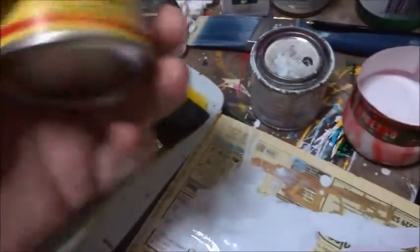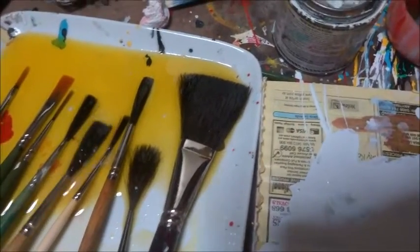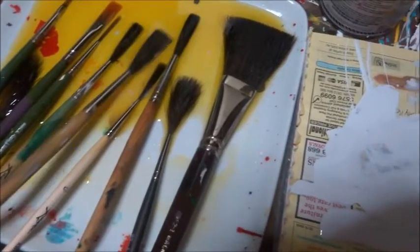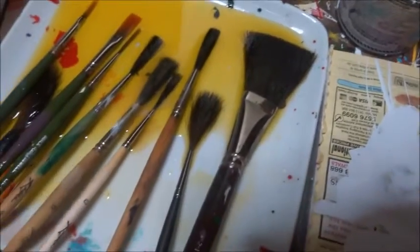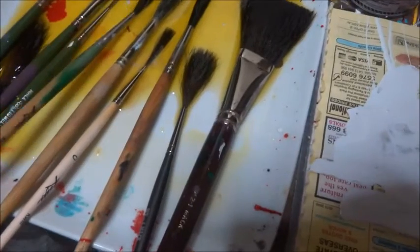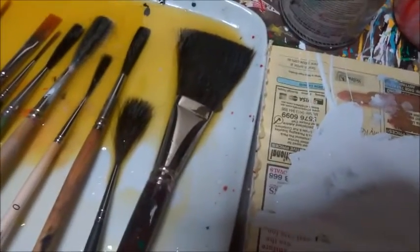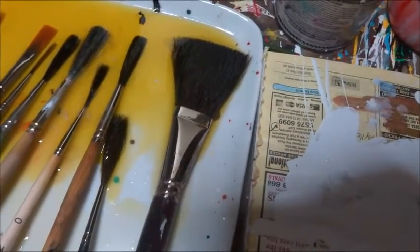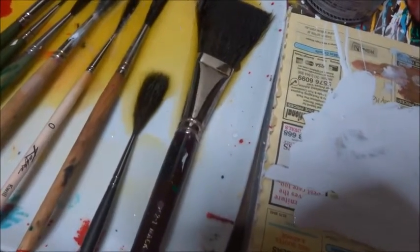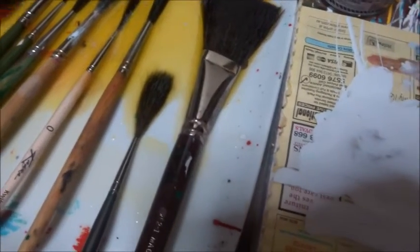My brush is here in Neatsfoot oil, ready to go again. These are Kafka lettering quills from Steve Kafka in America — or probably Canada, I think he is. This is a Mac Vortex striper, and this one's a Mac triple-O striper. This big one is called a truck striper.